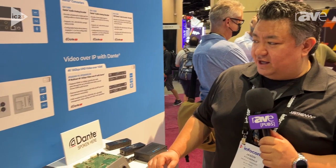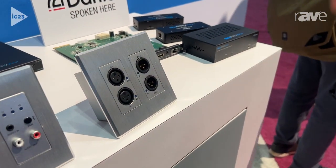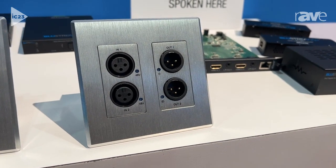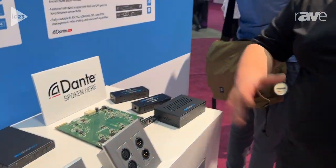In addition to that, we've got its brother, the XLR wall plate. This device features two in, two out from an XLR standpoint, so professional microphones and pro audio equipment can be connected into Dante — certainly something that we know the industry needs and loves. Now available from Bluestream, and of course more information can be found on our website at www.bluestream-us.com.